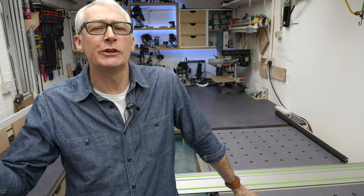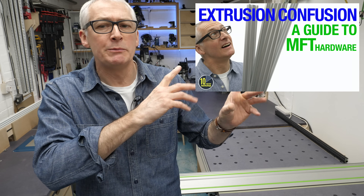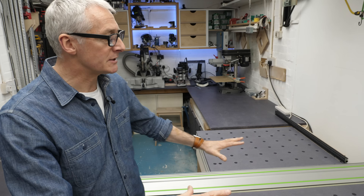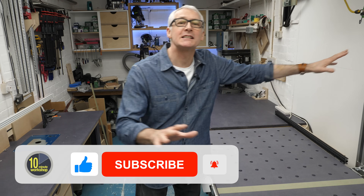Hi there, I hope you're well. In this video I'll be talking you through the build of my workshop DIY multifunction table, or MFT for short. I went through all my hardware and extrusion choices in the previous video so I won't be dwelling on those here — links are down below. This video is all about the build, and this is the finished table, or rather unfinished, because I do need to get a coat of something on the surface.